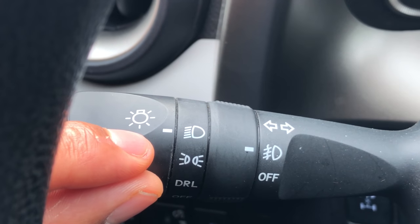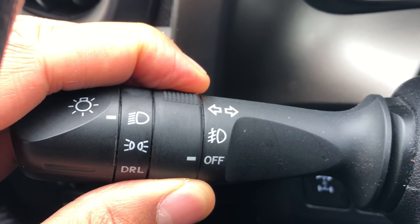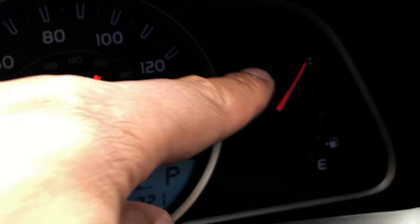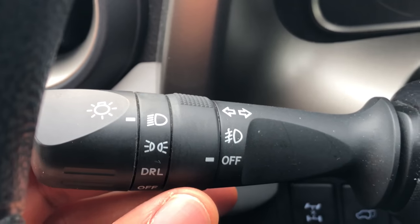Let me zoom in — you can see that's the indicator of the headlights turned on. Now if we go to the right a little bit, this right here is how you turn on the fog lights. You can see it's off, and now the fog lights are on — there's an indicator on the instrument panel showing the fog lights are on. You can turn them off as well.